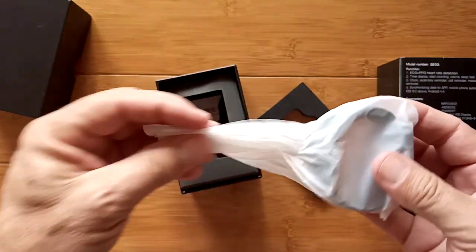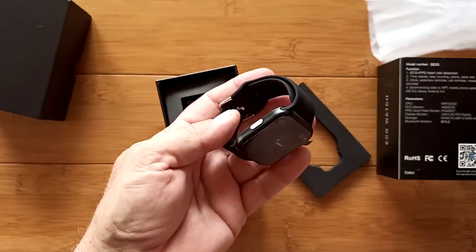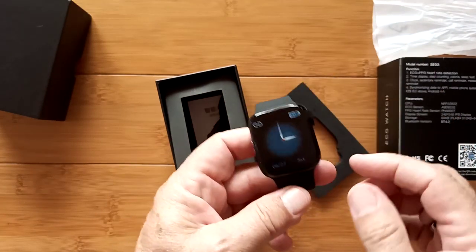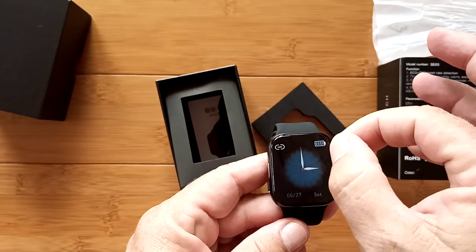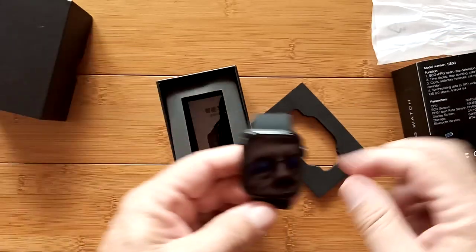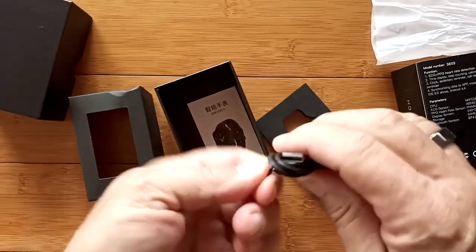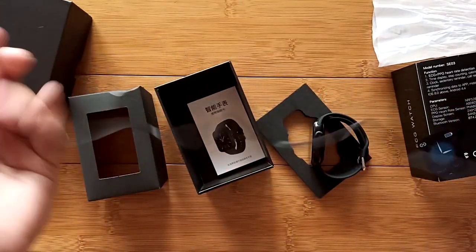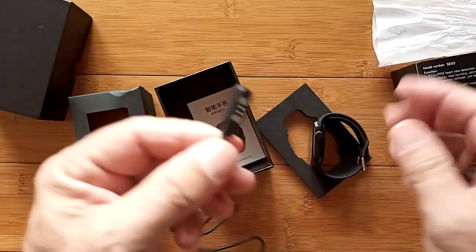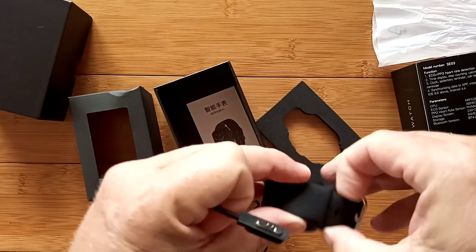Kind of fun packaging — it's all wrapped up in a little bag, which would be fun to unwrap on Christmas day. There's a simulated screen on the front to give you an idea of what it should look like. We can remove that as well. Deeper inside we've got your obligatory charging cable, and it's not a dock, which makes me happy. I like it when it's just a magnetic couple.